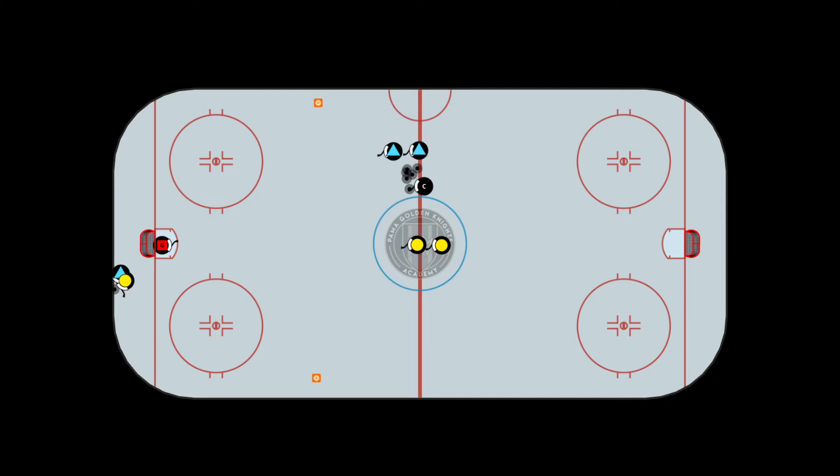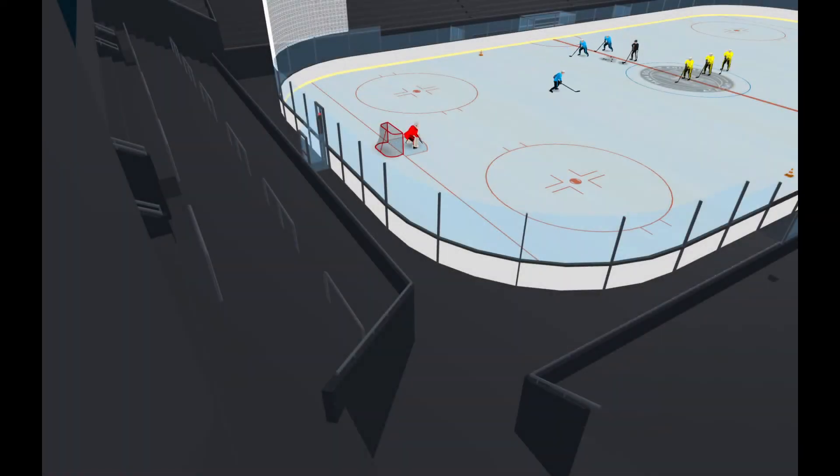The coach dumps a puck low on either side of the boards. The defender starts backwards as soon as it's dumped, takes quick backwards strides, then pivots forwards to try to get the puck. The forechecker starts from the center face-off circle and tries to steer the defender into the boards to steal the puck and score a goal. The goal of the defender is to bring the puck out of the zone.